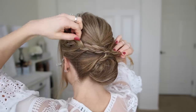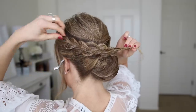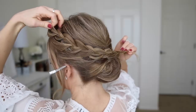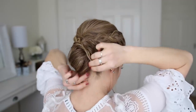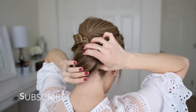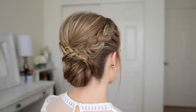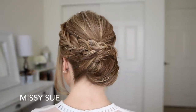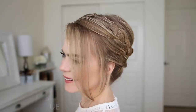Now I'm going to go back over the braid, pulling on the edges to make it fuller, then drape it over the bun and pin it in place with bobby pins.